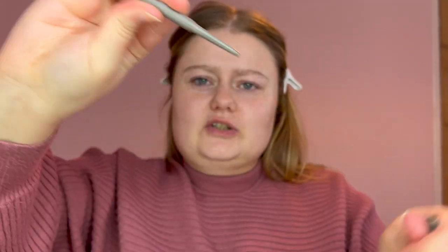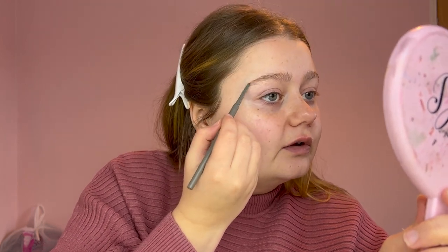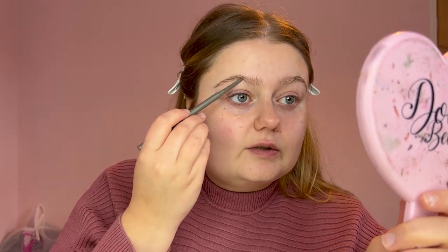Now let's fill the brows in. This is the Refi brow pencil, also from the Glossy Box advent calendar — pencil on one end, spoolie on the other. I'm just going to draw in some hair strokes to thicken and darken them. I do like thick dark brows — not like 2016 brows, but I prefer them on me. I usually use brow pomade but this pencil is working nicely and it's actually a really good color for me. Lucky, because you couldn't even pick your shade in the advent calendar!